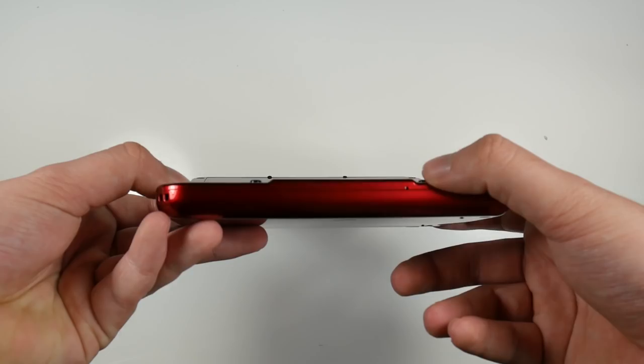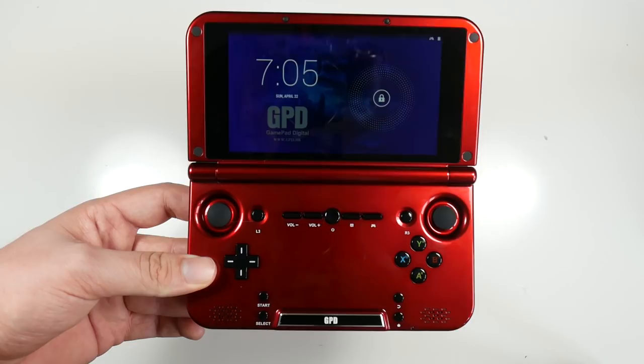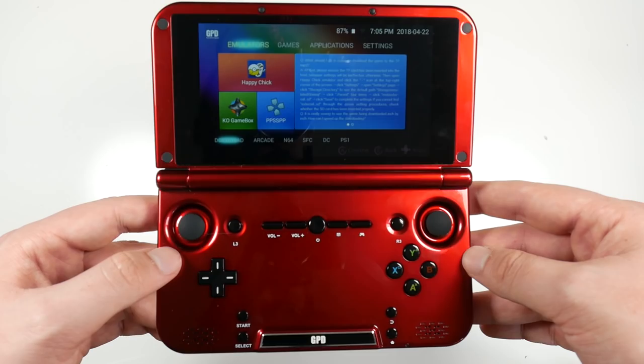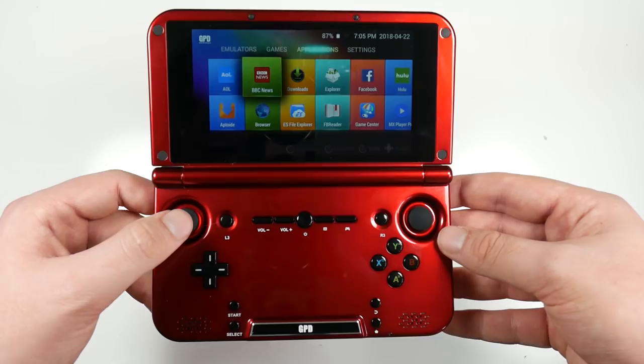It looks very much like the 3DS but has taken on its own version with the whole button layout and analog sticks. I'm not digging this empty slot here — it just looks out of place, I feel like they could do something with that. Turning it on, you get the GPD logo. It just asks you to unlock or swipe on the screen to get into the Android home screen. It is an old version of Android, but this version allows you to download emulators and GPD can customize it to their needs.